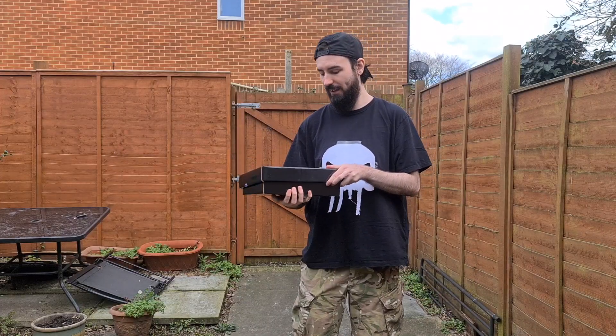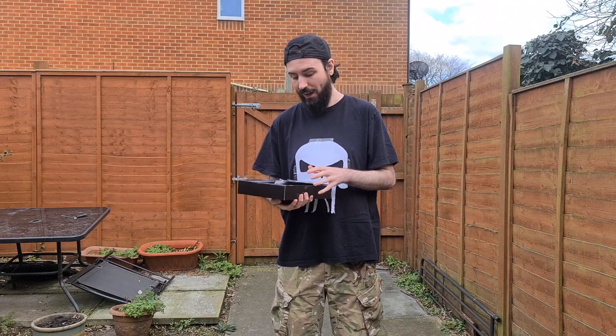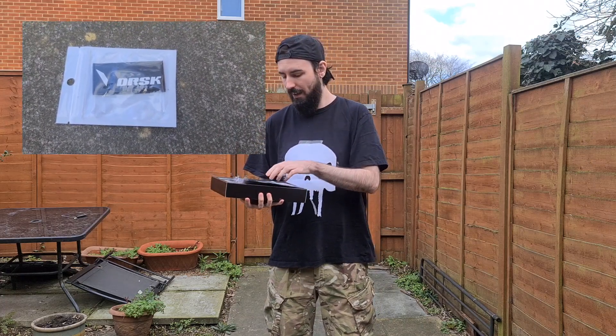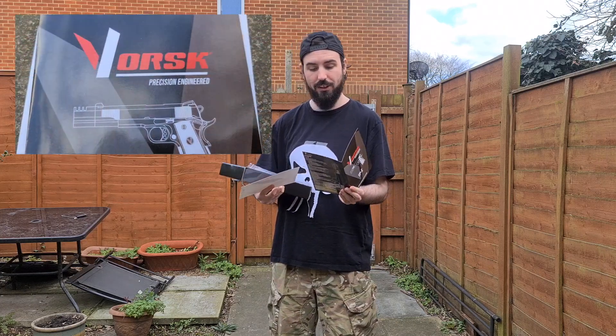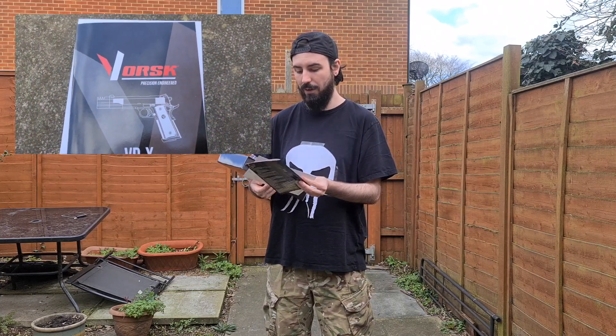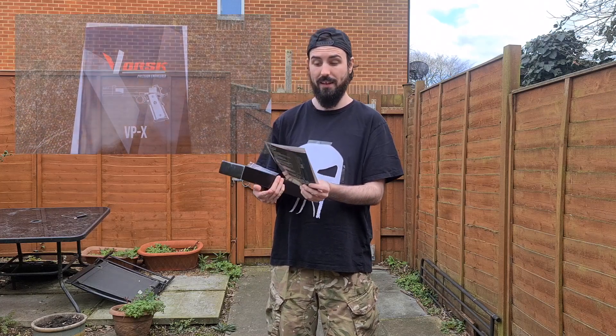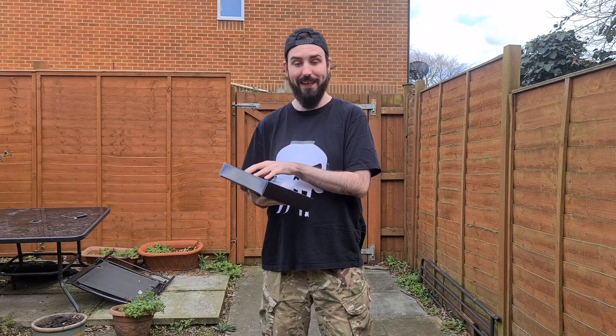So here it is — the VPX gas blowback pistol. In the box you're going to find a lovely Vorsk patch, a really nice laminated manual showing you all the dos and don'ts of loading and setting your pistol up, and a breakdown guide if you want to take it apart.